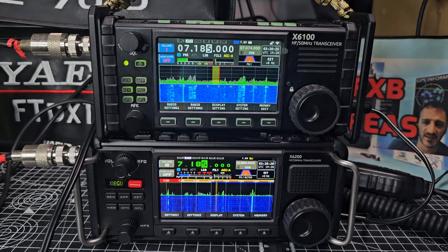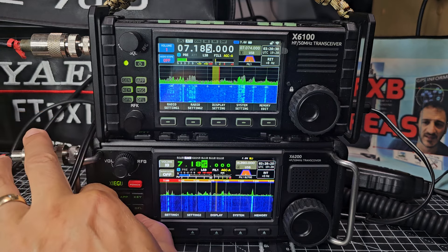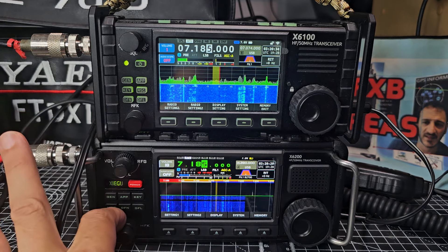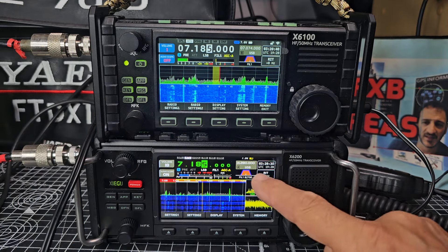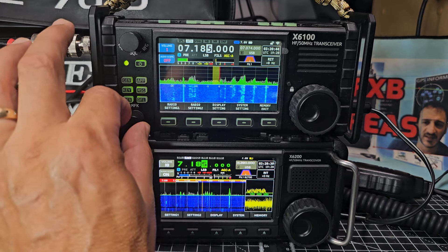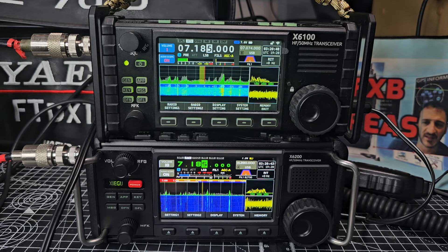Let's demonstrate it on the 200 — you have to do two turns of the back knob and look, the audio scope comes back. The MFK knob is the one you use on the X6 100 to do the same thing.